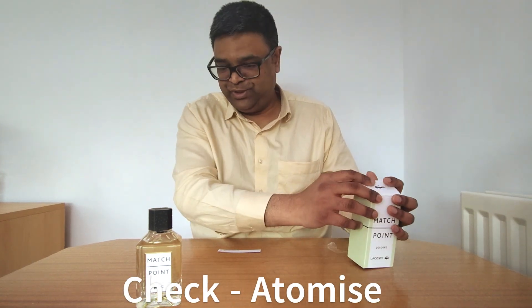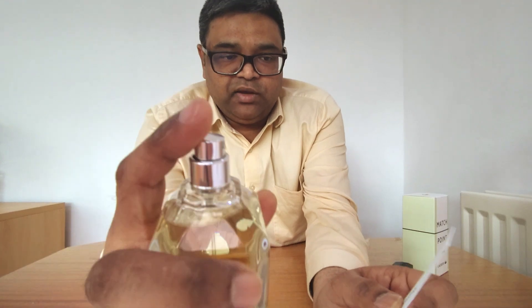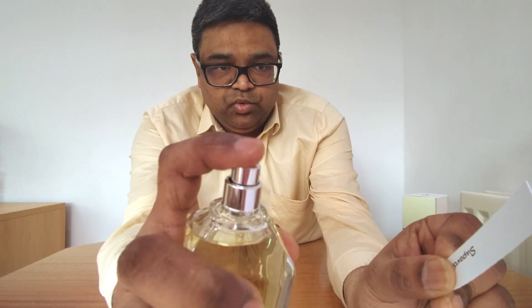Now we'll try to spray. When a perfume has not been previously used, the initial one or two sprays will not pour any sort of juice — it will not spray properly. Let me bring it near to the camera so you can have a better idea. One, two, three — yes! I have passed another authenticity check.